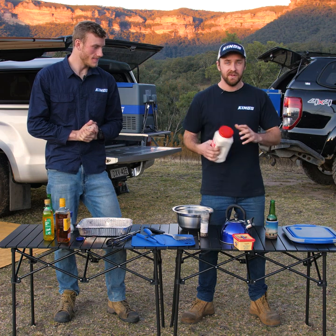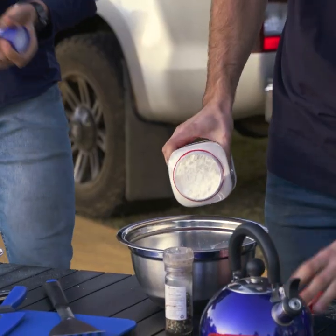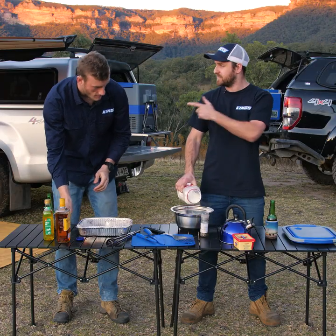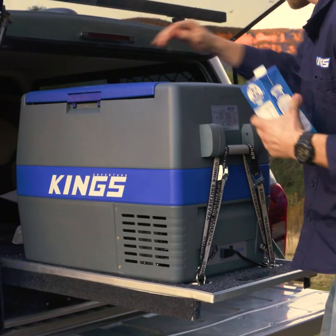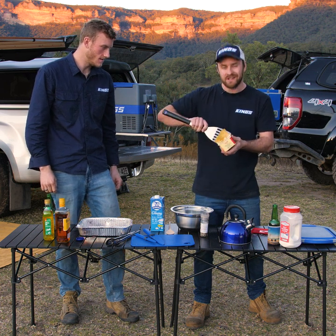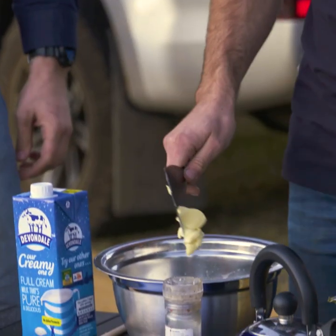You're going to need a bit of self-raising flour first of all, a bit of salt. We're going to add some butter in and knead this until it's sort of the consistency of breadcrumbs. We're going to need some milk — there is some in the 60-litre fridge. I reckon that's enough, we'll give it a go.